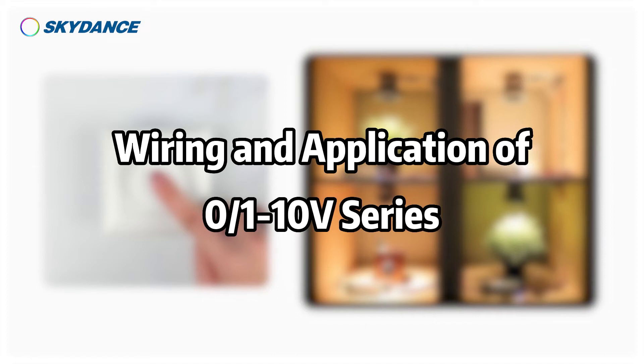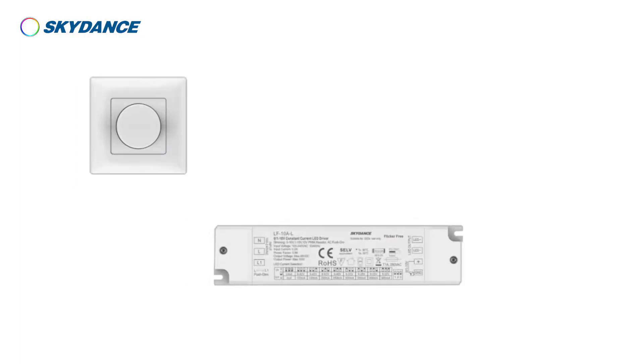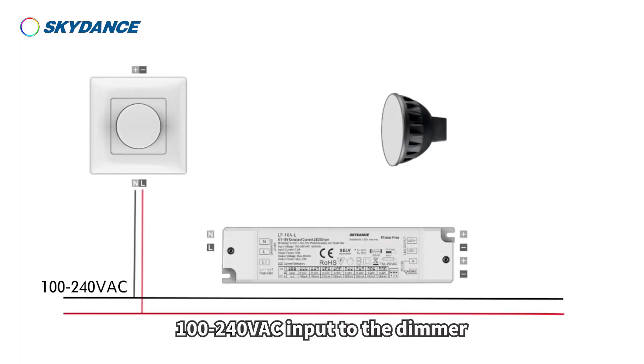Wiring and application of 0 over 1 to 10 volt series. Wiring diagram 1: 100 to 240 volts AC input to the dimmer.